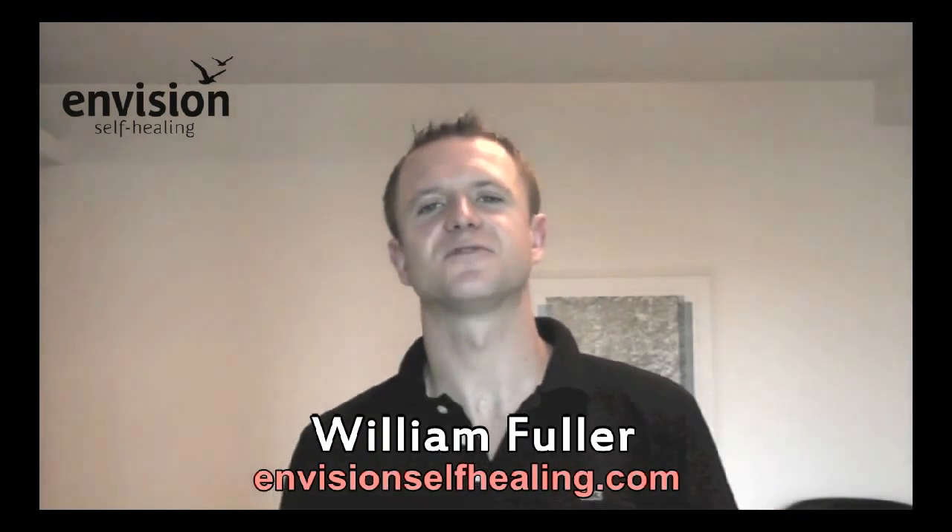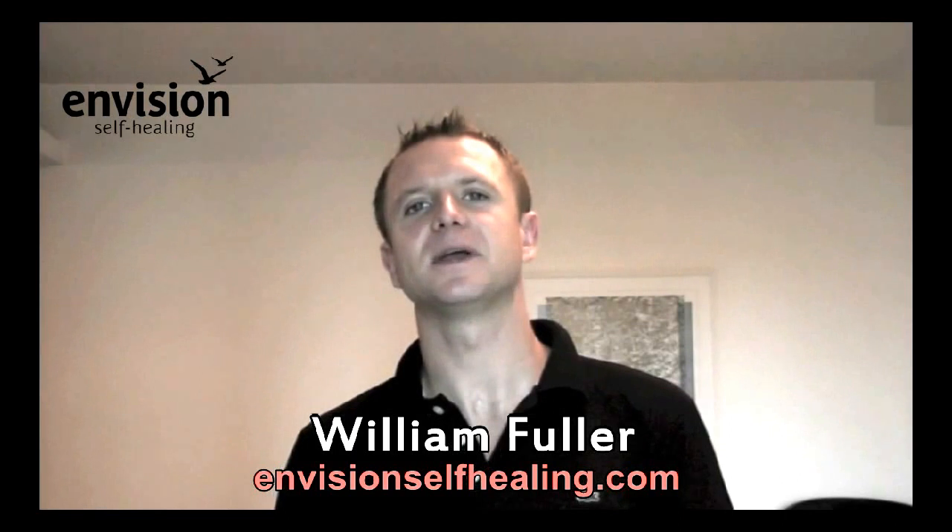Hello everyone, I'm Will Fuller from EnvisionSelfHealing.com, where we're dedicated to helping you improve your eyesight and quality of life by taking healing into your own hands. This episode is coming all the way from Rio de Janeiro in Brazil. Right now I can look out of my hotel room and see some buildings, trees, and the beach — a very beautiful place to be doing a blog from this week.